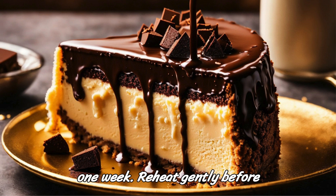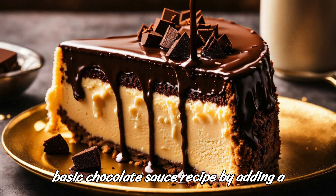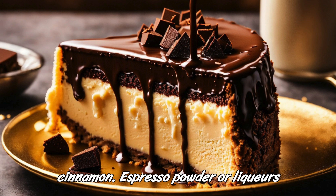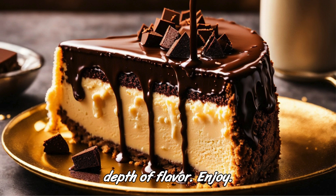Reheat gently before serving. Feel free to customize this basic chocolate sauce recipe by adding a pinch of salt for flavor balance, or by incorporating other flavorings such as cinnamon, espresso powder, or liqueurs like Grand Marnier or Amaretto for extra depth of flavor. Enjoy!